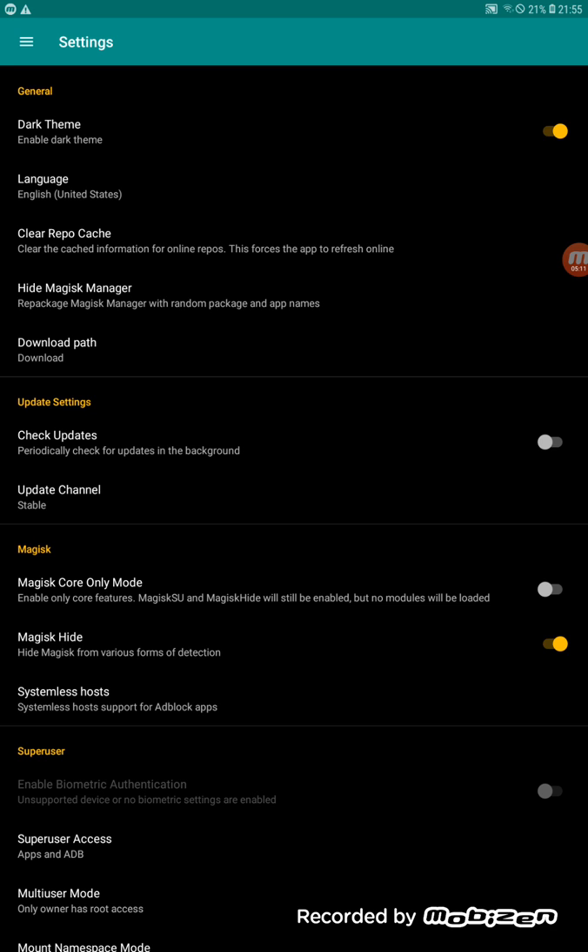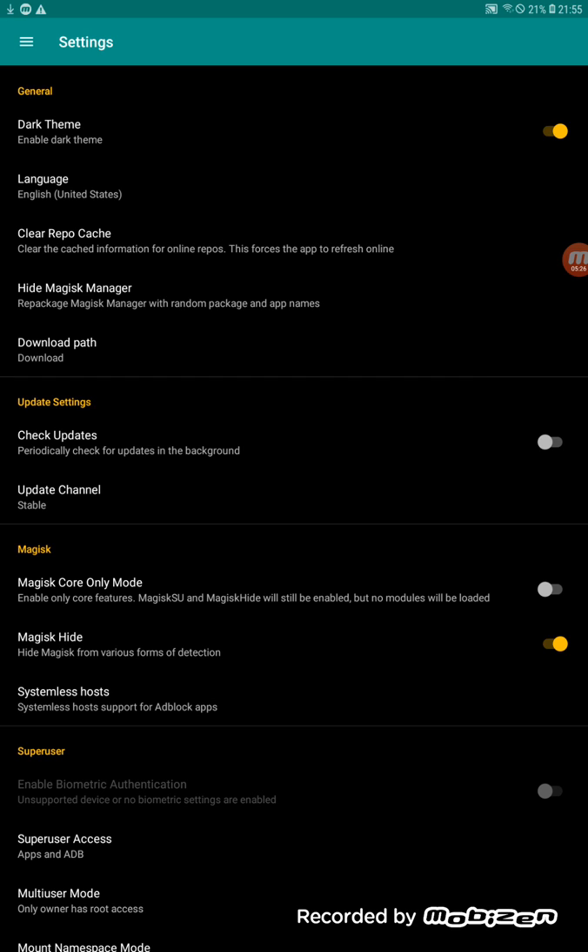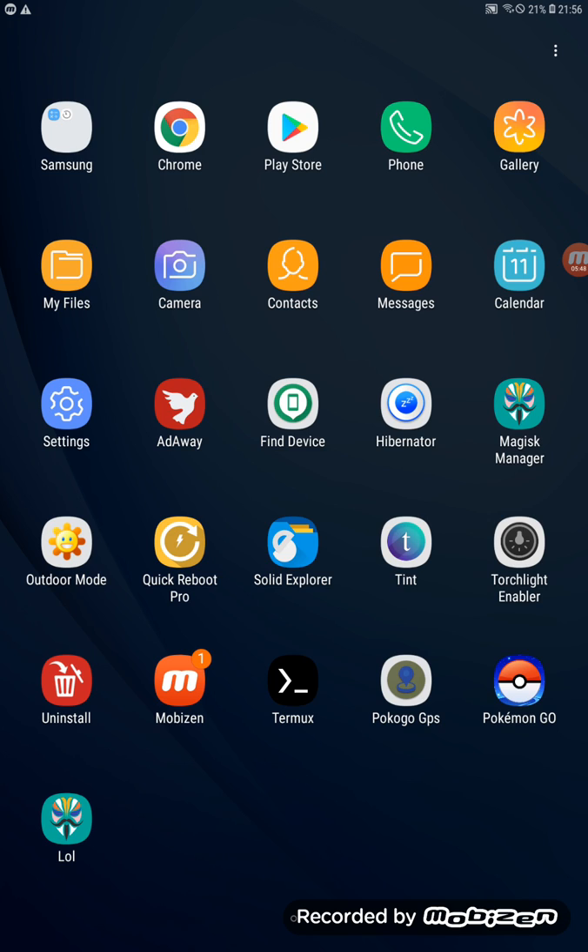Now hide Magisk Manager by going to its settings and renaming it to any fake name you choose. It will download and automatically restart Magisk Manager. Once done, you'll see two copies — the original and the one you just created. Open the one you created.